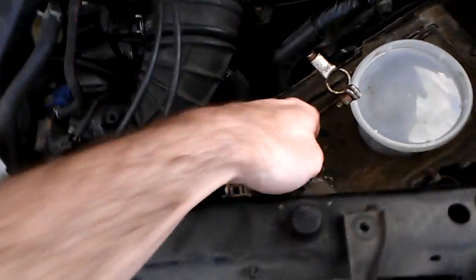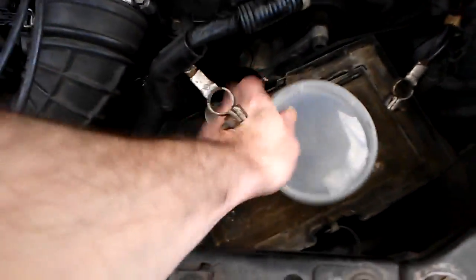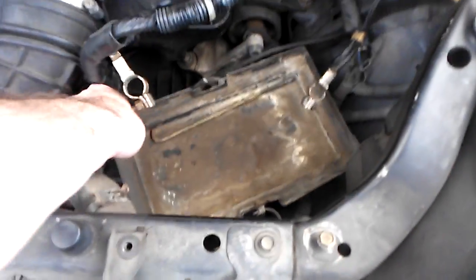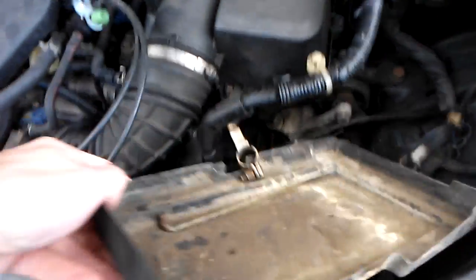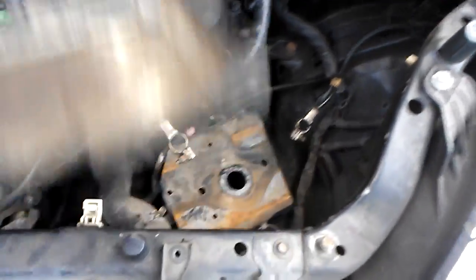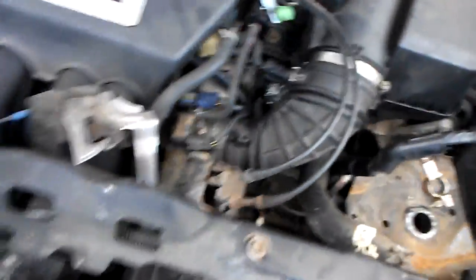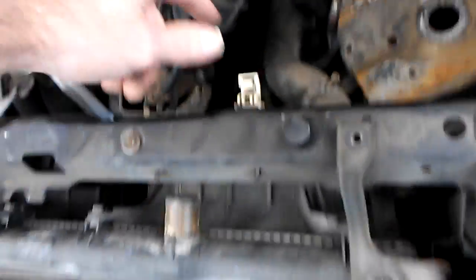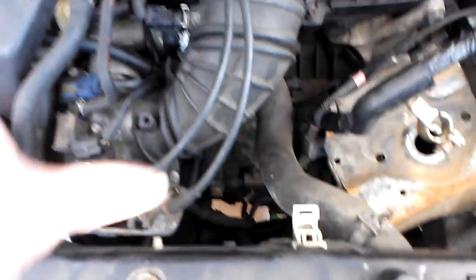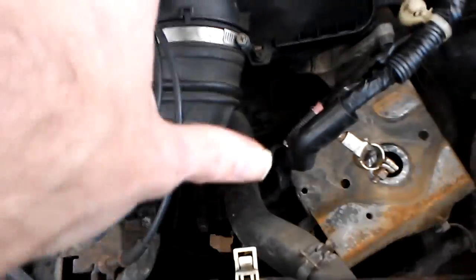Before you go any further, you want to remove your battery. If you don't know how to remove your battery, you probably shouldn't be doing this to begin with. As you can see, I have already removed my battery. The reason why is because I also have to remove this cold air box and this hose, which is all kind of nested in together and clustered into one space.